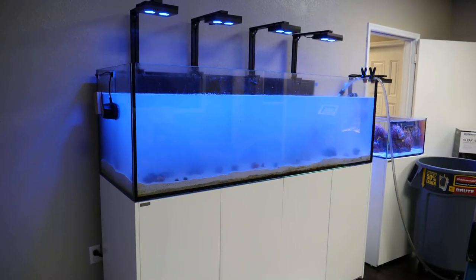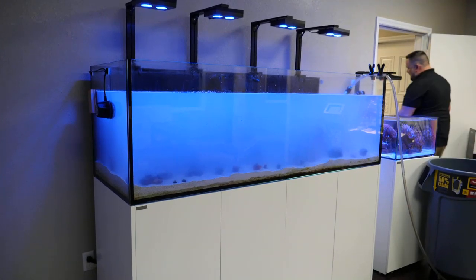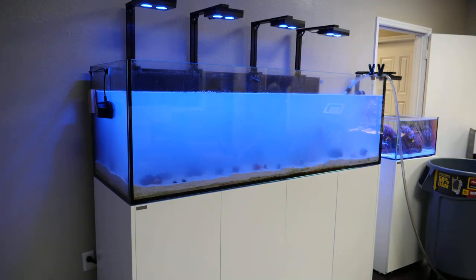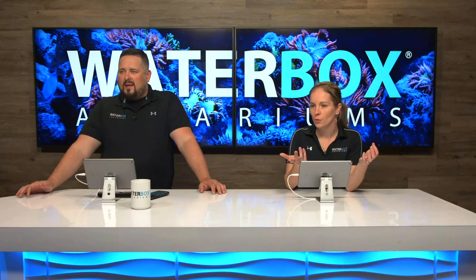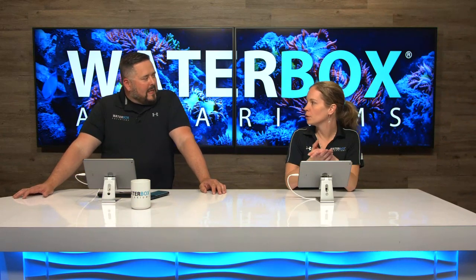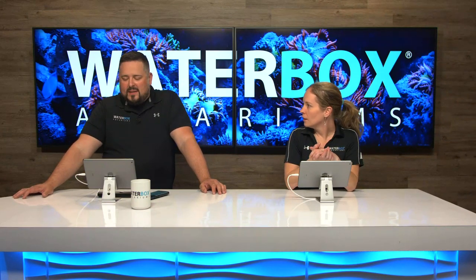Any time you clean or improve your aquarium, it makes it worse in the beginning. You're always hesitant to do it because of that. You do a big water change, a big scrubbing of the rocks, moving around your rock — it makes the tank worse before it makes better. You won't be able to see until tomorrow what the tank looks like, but it's going to be nice.